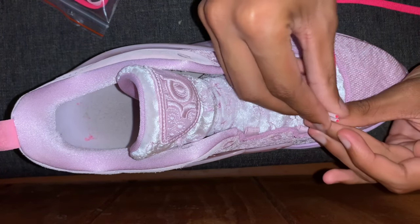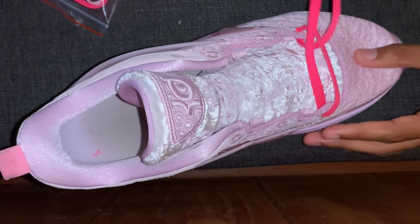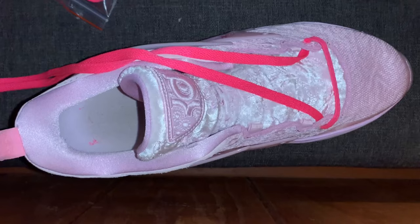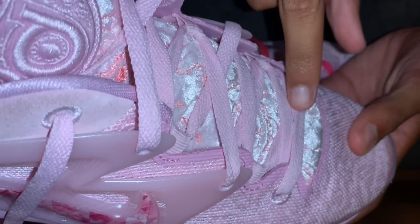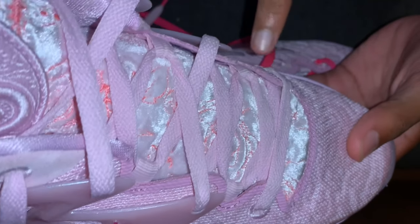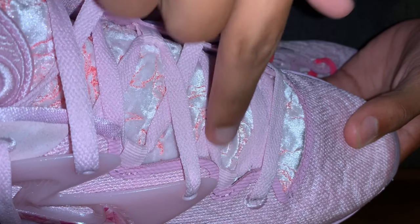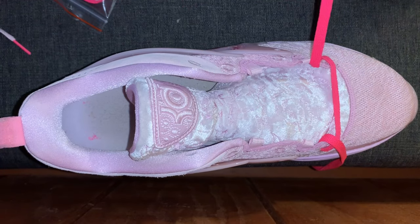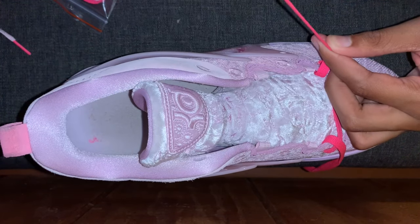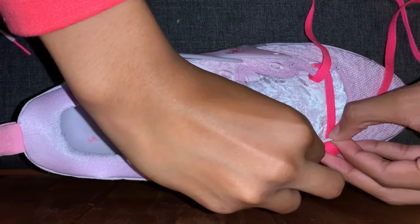Pull this one in there, hold them together, pull up — boom, there you have the first part. The next step: you come in and go through this loop. You start from the outside, come in on this shoe, make sure the lace is straight, and go through this loop.